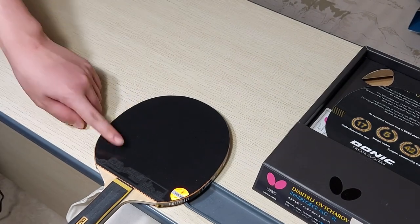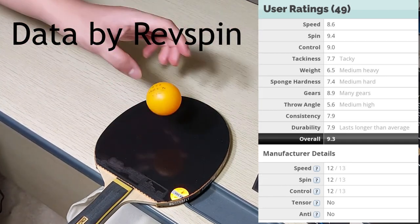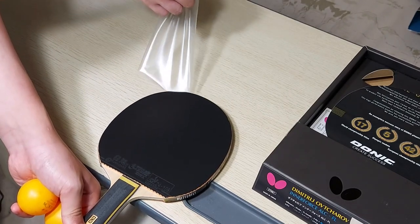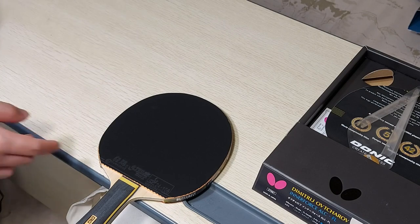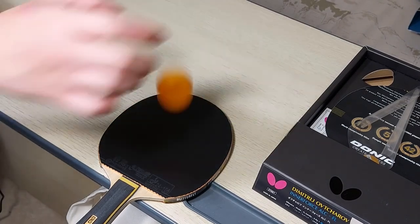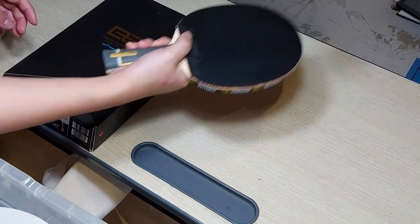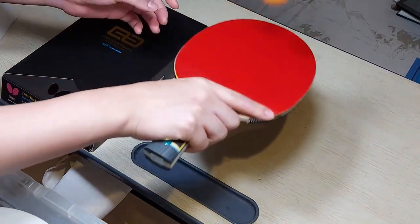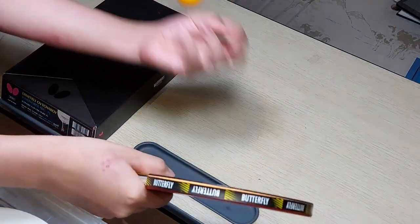Now for the forehand rubber — this rubber is known to be tacky, which means it's sticky. So when you drop the ball, it's not supposed to bounce that high. Let's try the bounce test. We peel it — this is the DHS Hurricane Neo 3 provincial version, which means it has the orange sponge. You can see it does not bounce that high; in fact, it only has about two or three bounces before it just stops. For sponge hardness, I feel like it's similar to the backhand. The spin is extra because of that stickiness.